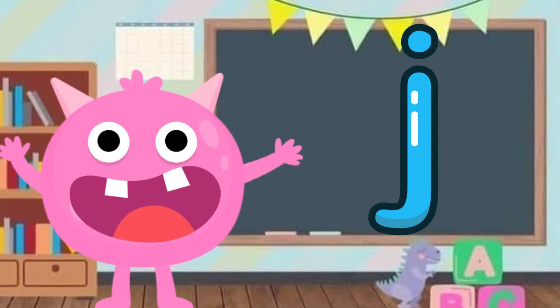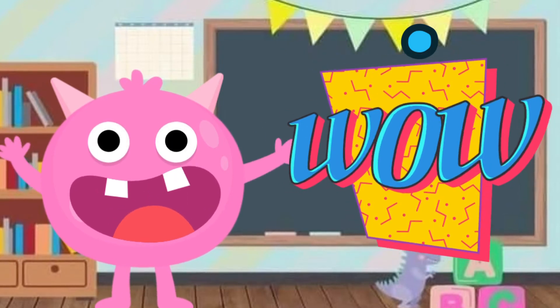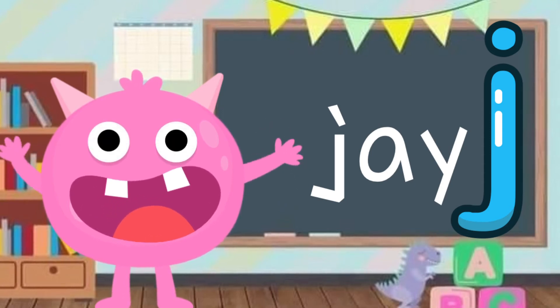Can you repeat it? Well done! J is my favorite because my name, Jay, starts with J — J, J, J. How about your name? Does it start with J?